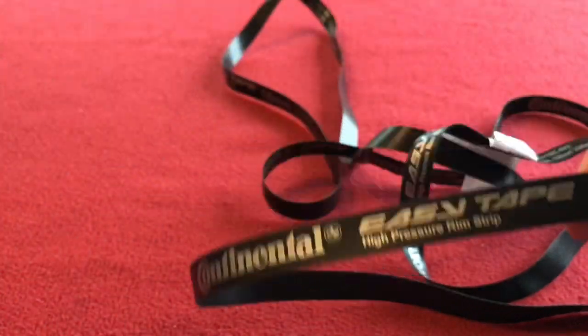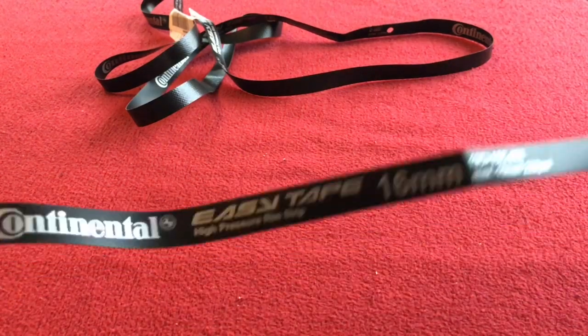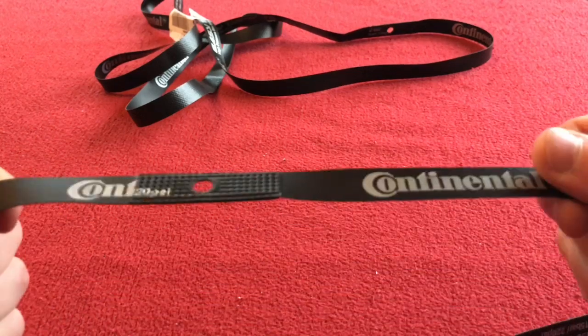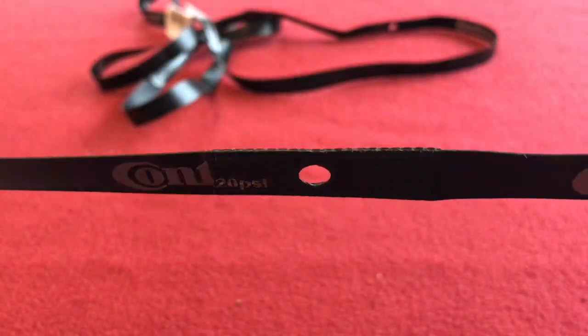Let's just take this off. Obviously I've got two because there's two wheels. Basically I won't treat you like children. Put this around the inside of your rim. Obviously there's a reinforced bit there around the valve.